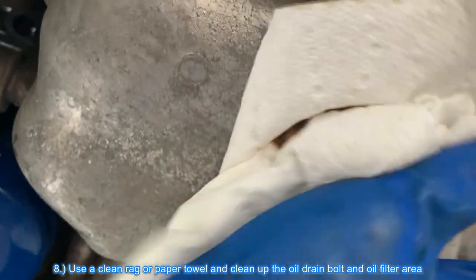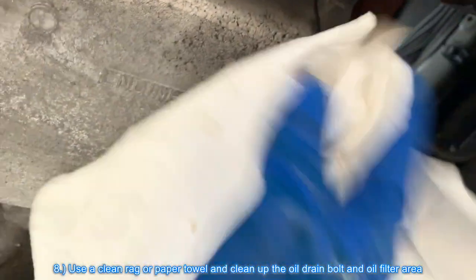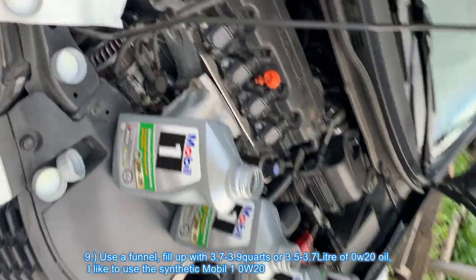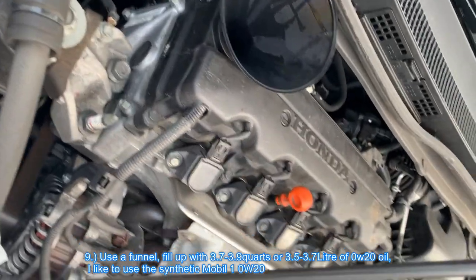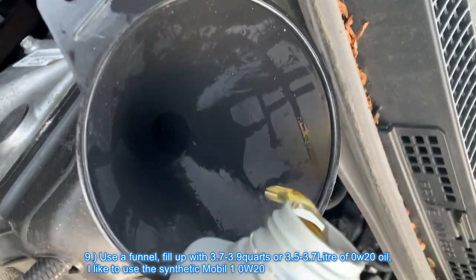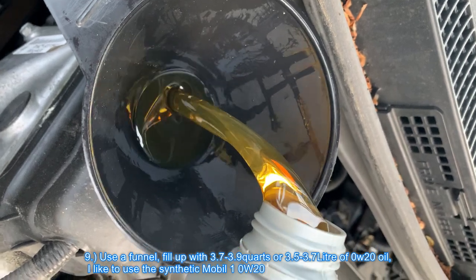Use a clean rag or paper towel and clean up the oil drain bolt and the oil filter area. Use a funnel to fill up with 3.7 to 3.9 quarts or 3.5 to 3.7 liters of 0w20 oil. I like to use the synthetic Mobil 1 0w20.